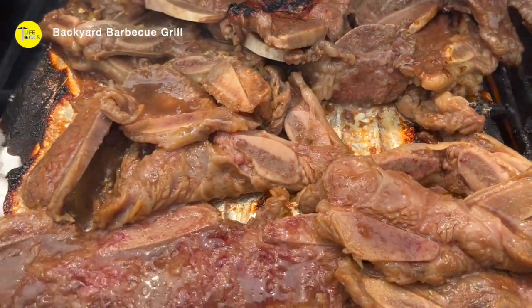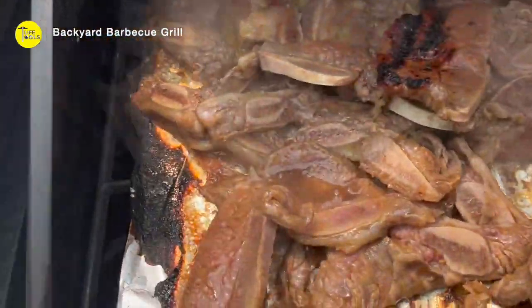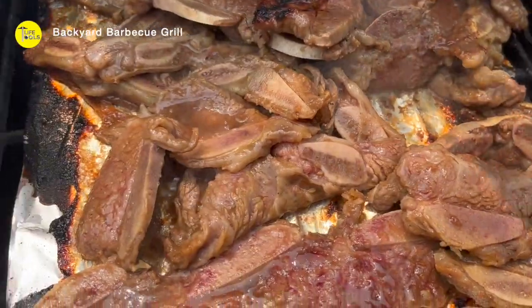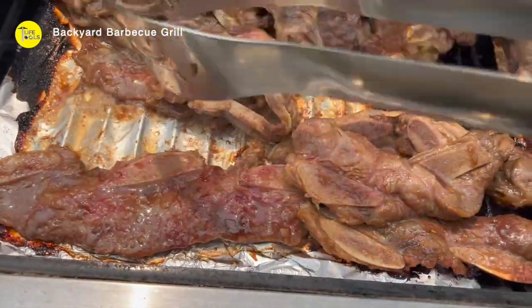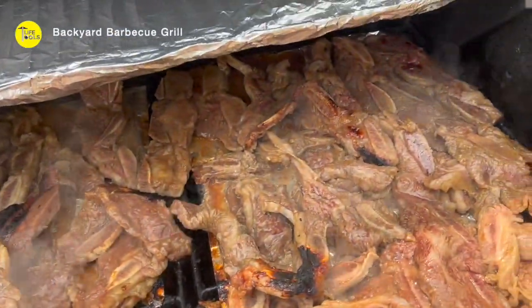It is really good memory for kids and family. So last weekend, I just invited my friends and my family gathered together for an outdoor barbecue grill. This is just awesome.